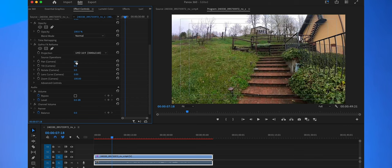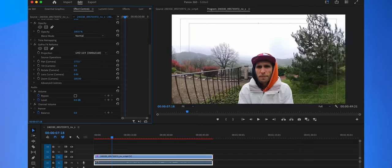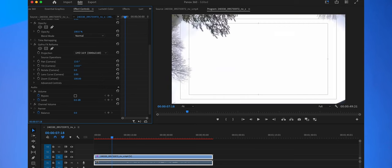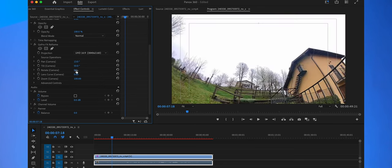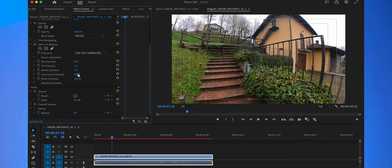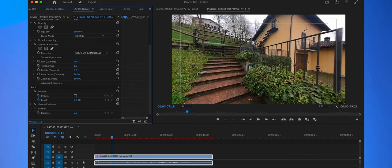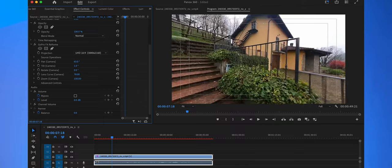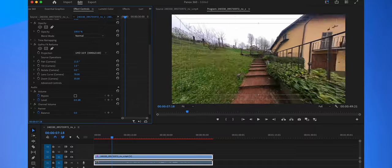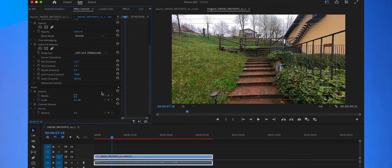By scrolling the pan value, you can pan anywhere inside the 360-degree sphere. You can also tilt up and down to reveal what you want. Rotate the camera, and change the lens curve — if there's a fisheye effect, you can reduce it with the lens curve option to give a more straight-line effect that looks like a normal camera. You can also zoom in and out of the image.